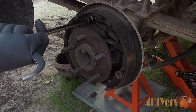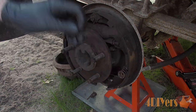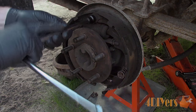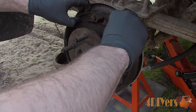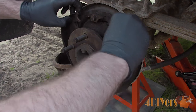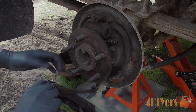Now remove the retraction springs from the anchor point on top. After that remove the automatic adjuster cable, then spread the shoes at the top and pull out of their location. After that disconnect the parking brake bracket, which just clips into a little slot on the brake shoe.